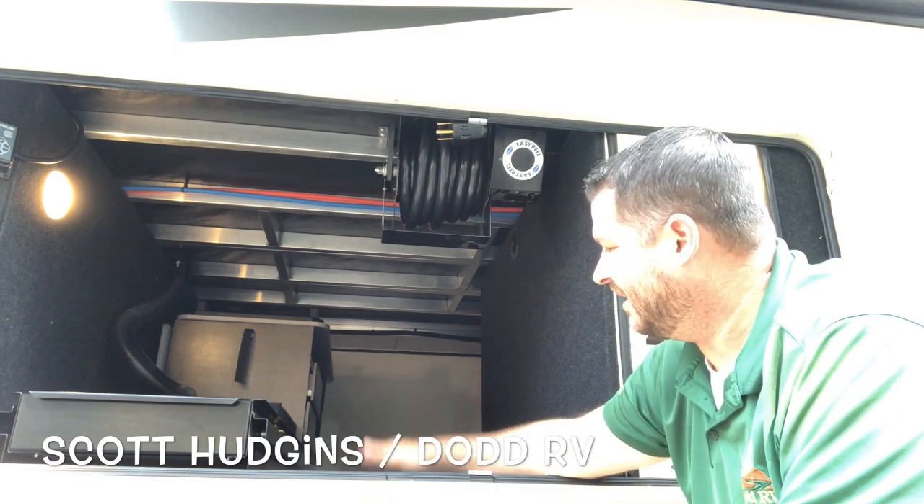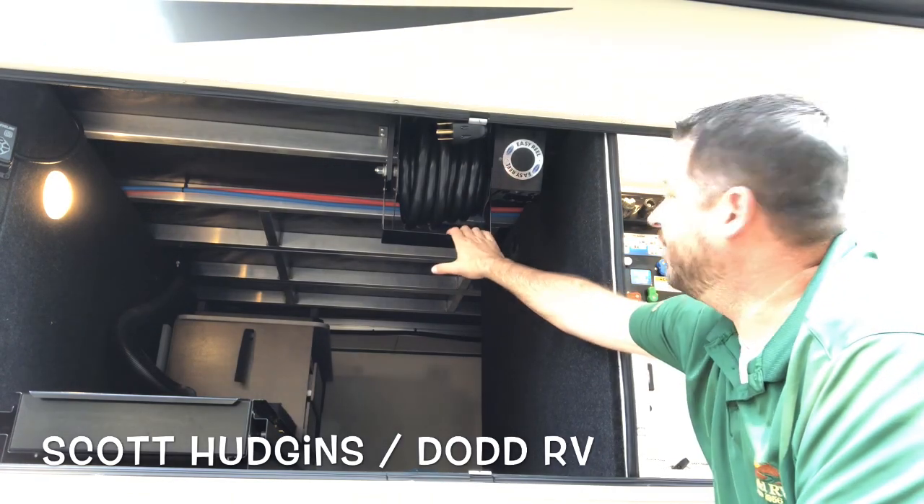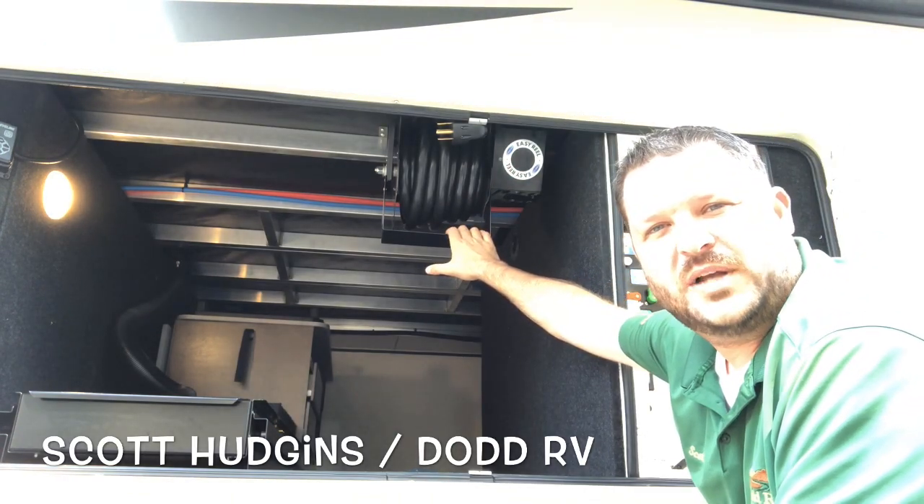Now it's clean. Your storage stays open for other things. The Morride Easy Reel — very nice system. Thanks for watching.